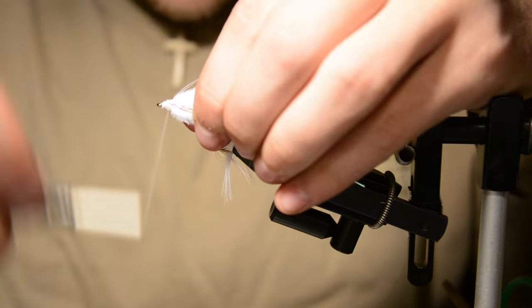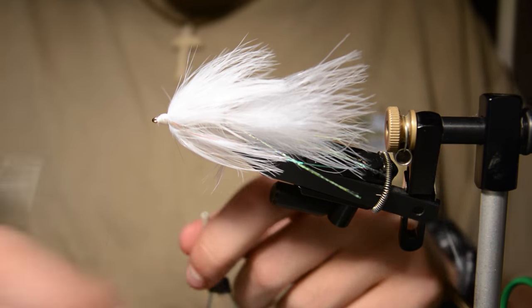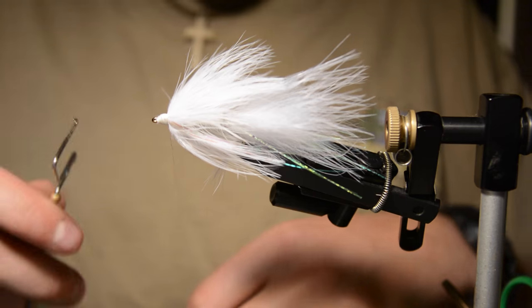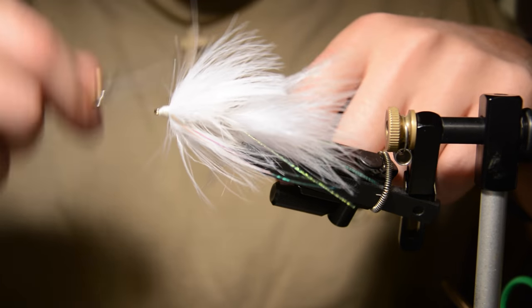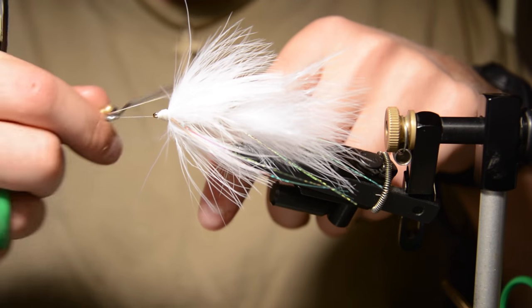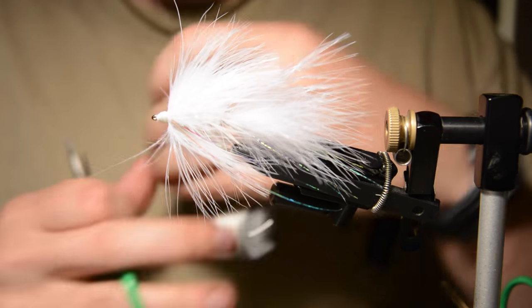Clean up the head a little bit and go ahead and whip finish. You could easily fish this fly as is, but I like to finish off the head with some eyes and a little bit of UV glue to create a bit of a skull look to it.